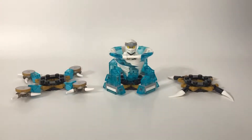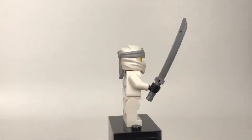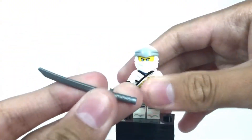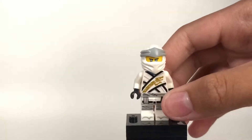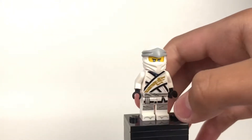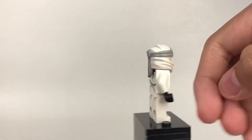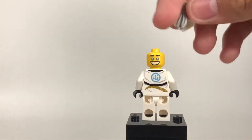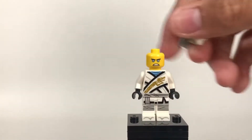Here is the set all built up. First let's take a look at the minifigure Zane — he's a pretty cool minifigure. He has a sword, which is pretty common, and the torso printing right there. I really like that with the dragon going across. There's also some really good leg printing right there, and even down to his feet. He also has some back printing. That's his alternate face — he's smiling, and the other one is angry.